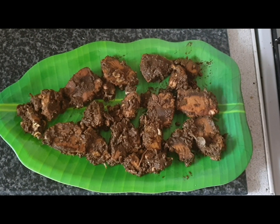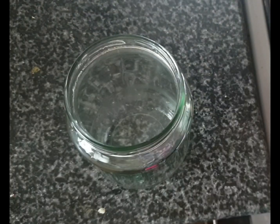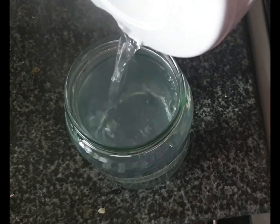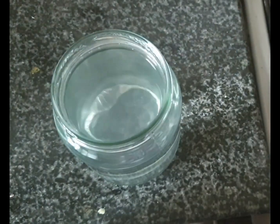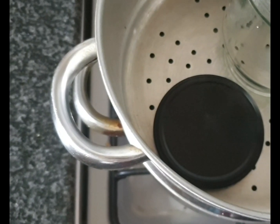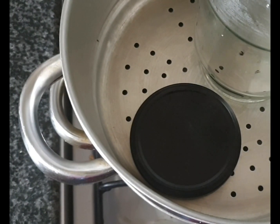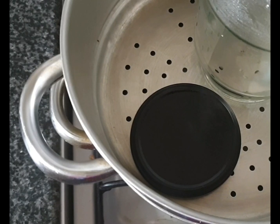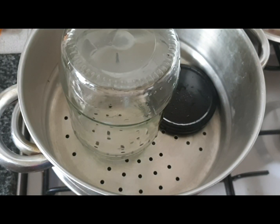We can see that the pan is nothing burnt or sticking, just nice and clean. You can boil your bottle, or put it in a hot pot and then open it. You can also steam it like that, or put it in the oven at 180 Celsius and sterilize for about 10 minutes.